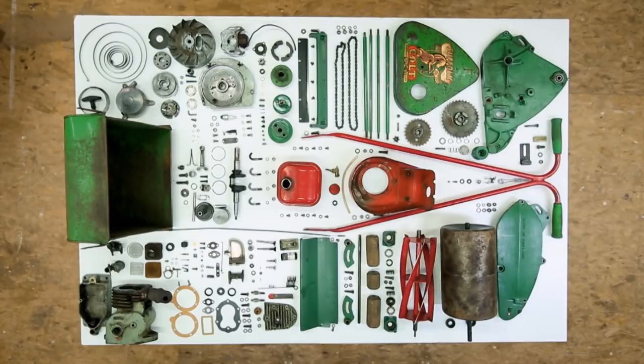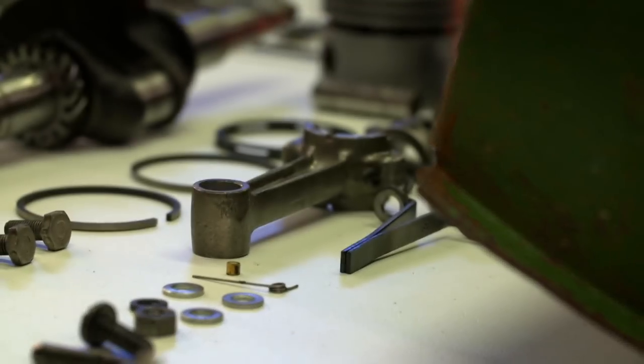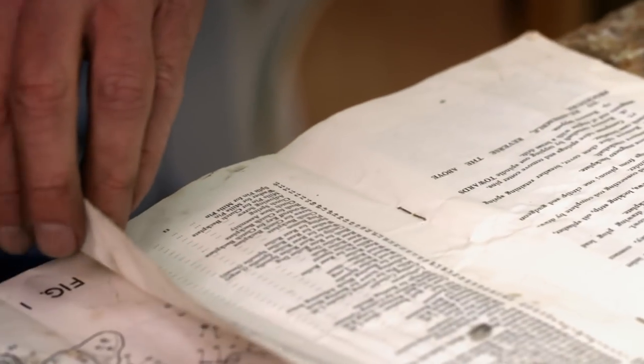It is fashionable these days to deconstruct history, but that's not what we're going to do here. We are going to put history back together again. I have as long as it takes to reassemble this beast from a pile of 331 lawnmowery-type bits. And to help me, I have a 50-year-old owner's manual and some tea.